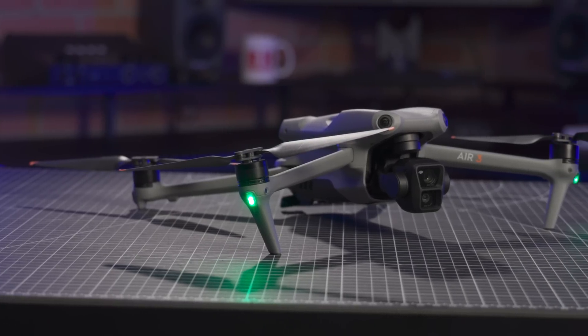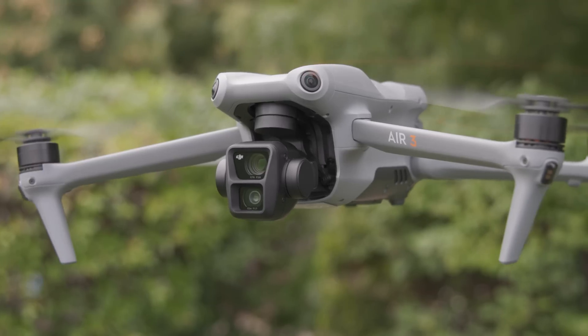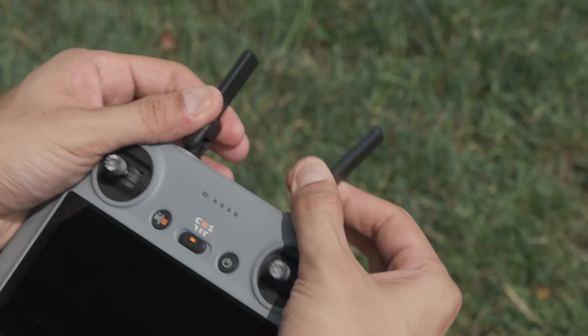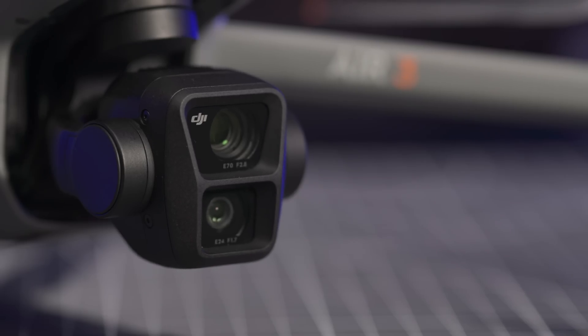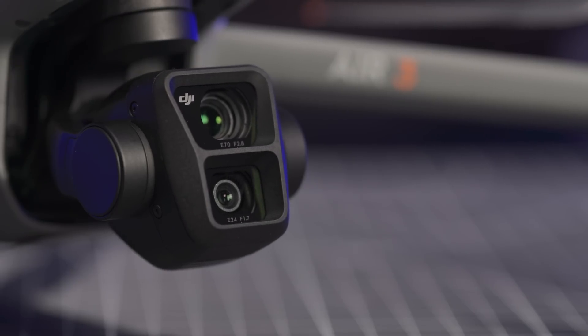DJI has officially announced the Air 3 and we are super excited to get our hands on it. It's been two long years since DJI came out with the Air 2S and since then there have been a number of improvements in their drone technology. Without further ado, let's dig into what the new DJI Air 3 has to offer.